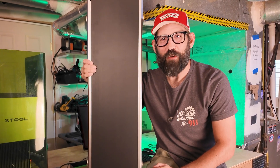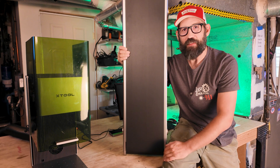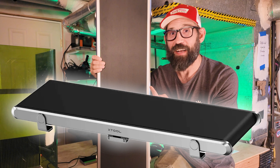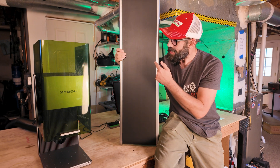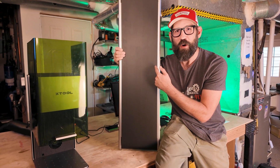Welcome back to another episode of Laser Engraving 9-1-1. Today we're not going to do a full deep dive into the F1 Ultra, but we are going to do a deep dive into the conveyor belt option that comes with the Ultra. So buckle up and get your pen and paper out because we're about to get into some conveyor belt action.